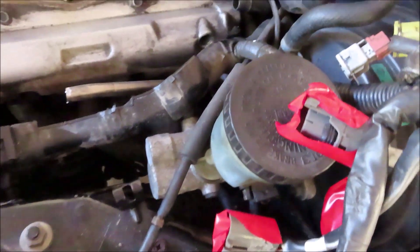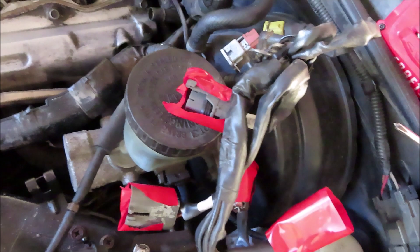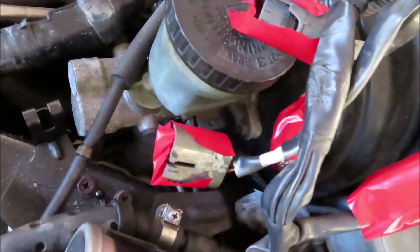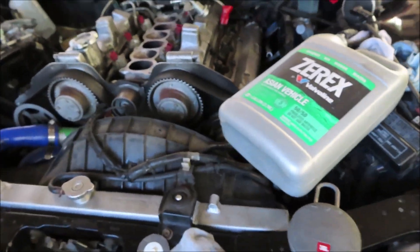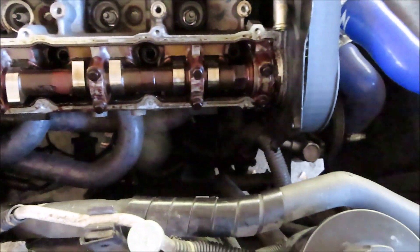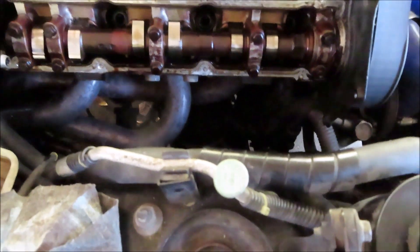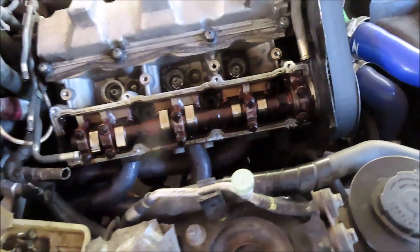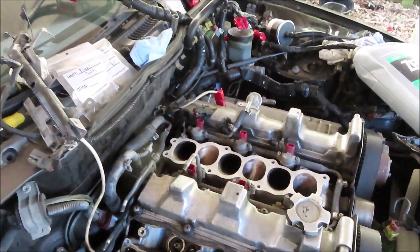I've got to find a way to move this harness some more because it really is gonna get in the way of things. This is a fun process but it's a lot faster because we don't have the turbos and all the extra cooler lines down there. Just take your time, make sure you go over everything - you don't want to let the valve covers just leak again like we did last time. So far so good.